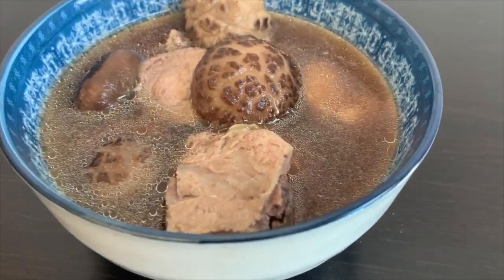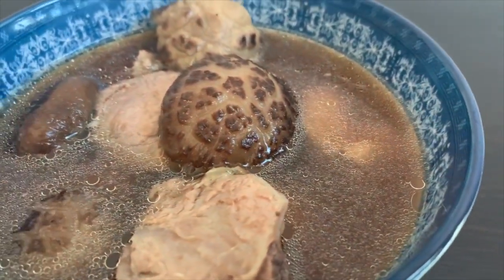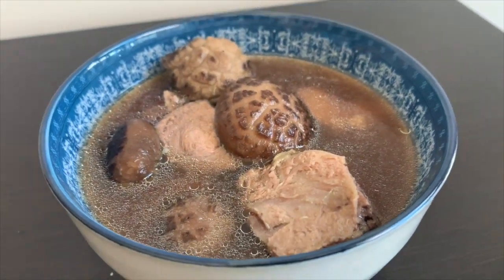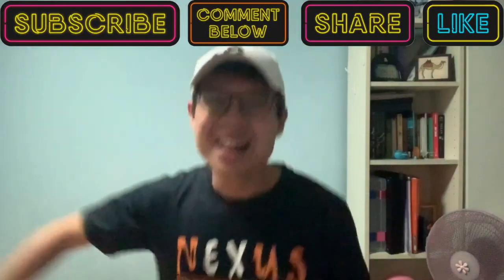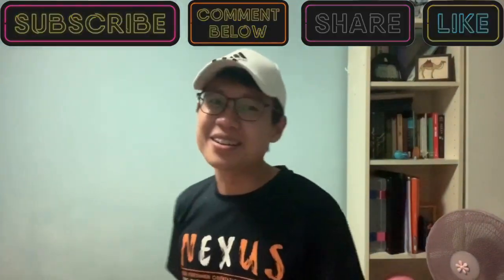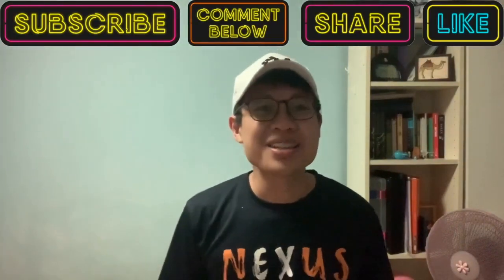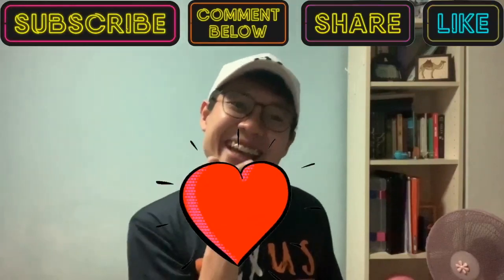Not only does it look nice, it tastes nice as well. Look at the color and also the layer of oil on top of the soup — it is just perfect. We have come to the end of the video. Do remember to tag us and comment down below when you have tried the recipe. With that, we will see you soon. Stay safe and take care!